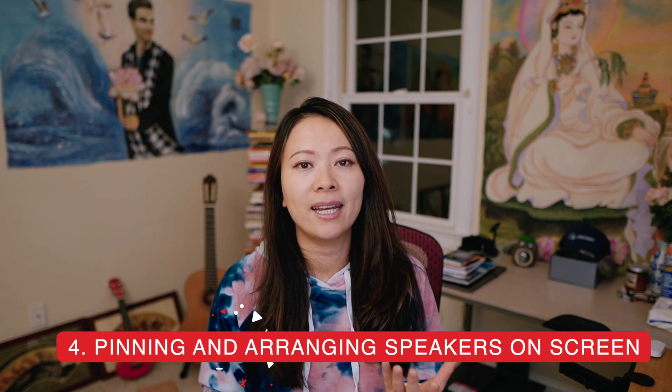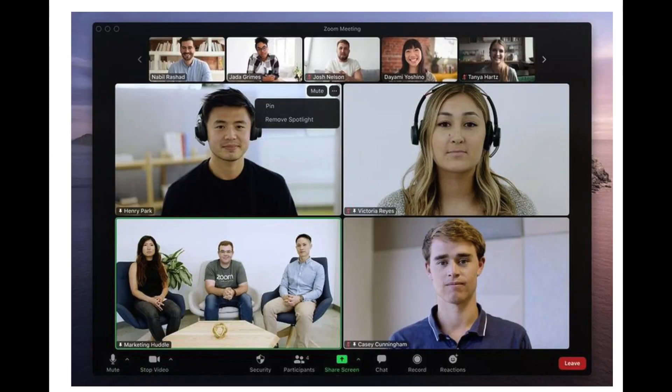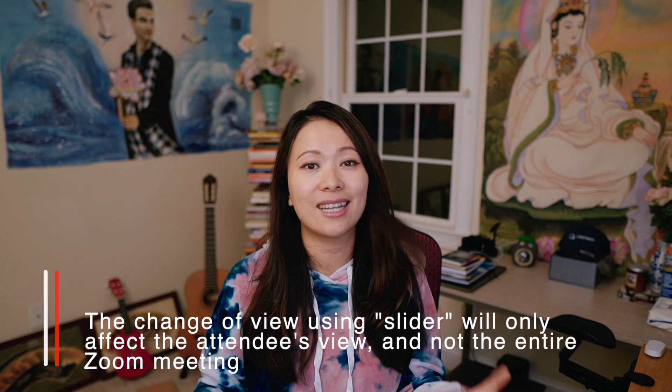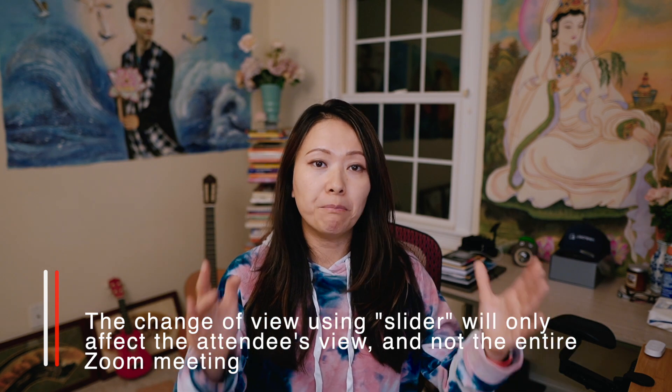Tip number four is about pinning and arranging your screen. Don't forget the pinning feature in Zoom — you can pin a single speaker or multiple people you want to highlight. Also, many people neglect the fact that there's a slider between the presentation and everyone else. You can freely slide that around to achieve the best view. I personally like to have the presentation not necessarily take over my screen — big and clear enough, but still able to see everyone else.